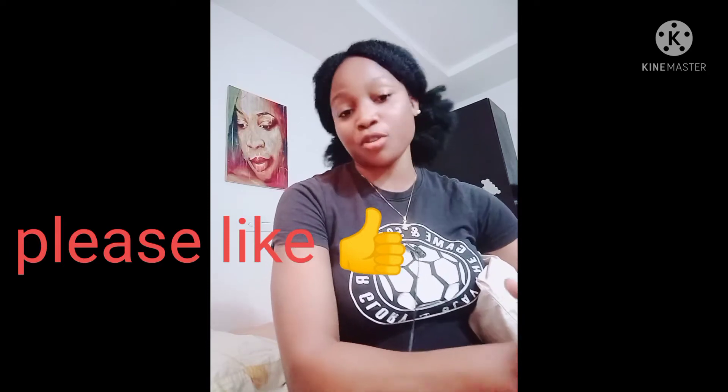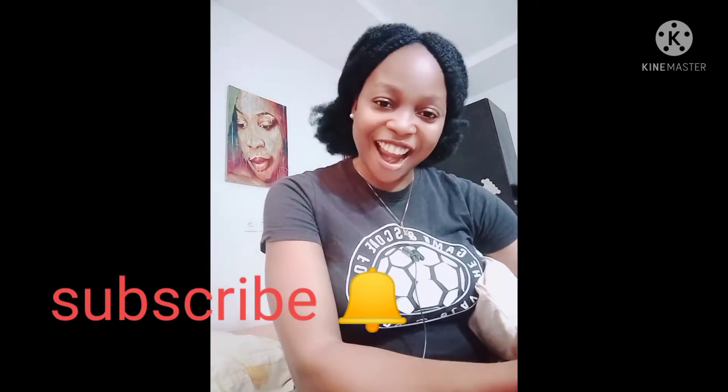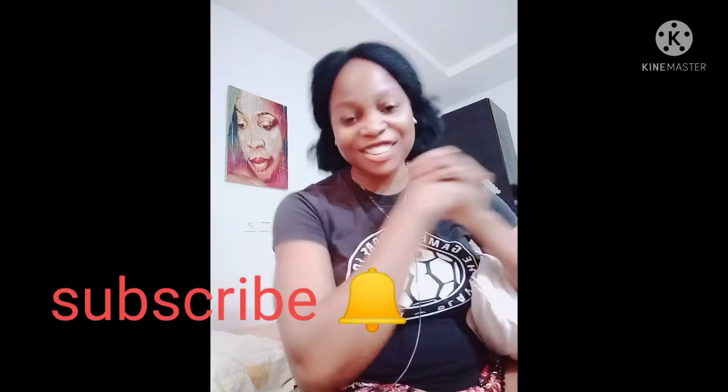Hello guys, welcome back to the channel. Thank you so much for stopping by. If you are new here, my name is Fisa. On this channel I create content about skincare — I make skincare product reviews. I talk mostly about how to glow your skin using over-the-counter products without ruining or damaging your skin.